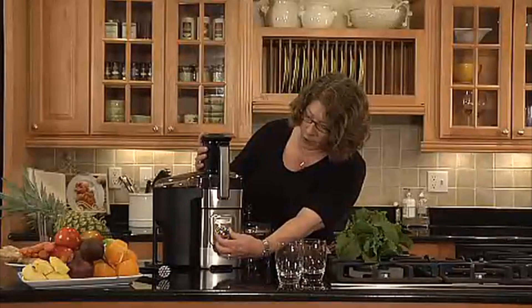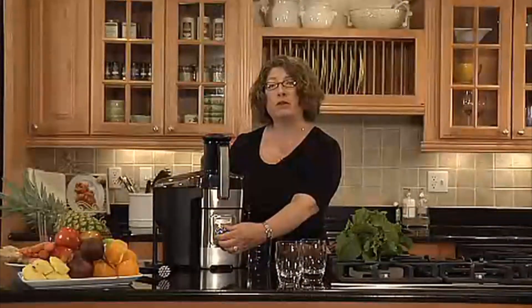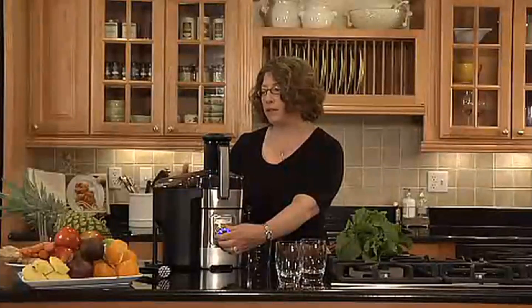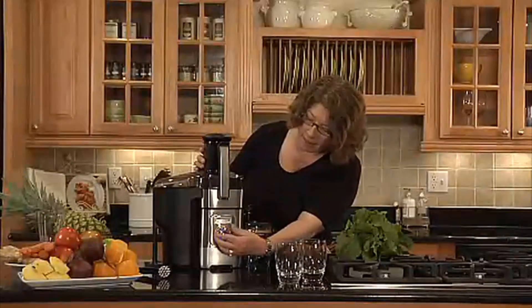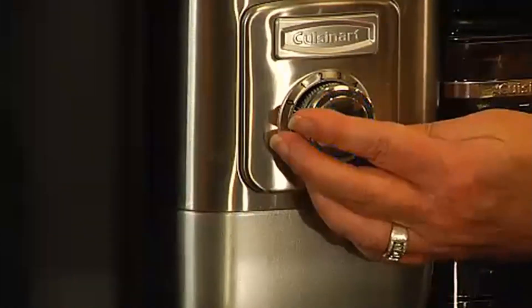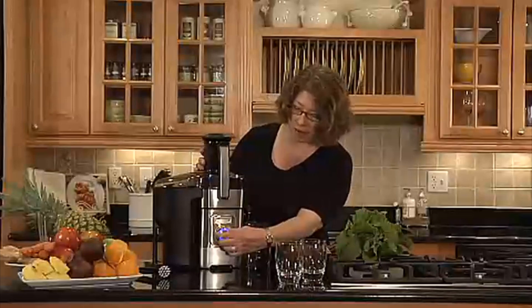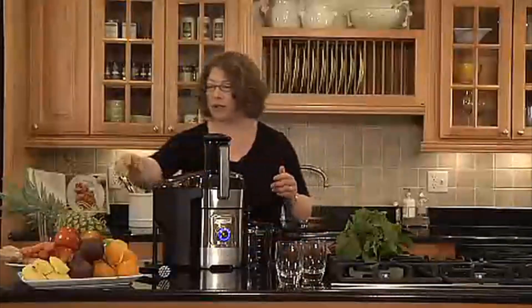It's really easy to use. It has a dial that goes from zero to five. On the lower speeds you can do softer fruits like citrus — we're going to do some oranges — and then on the high speeds you can do things like beets and pineapple that are very hard. You just press the little button in the middle to turn it on, and the first thing we're going to do is citrus.